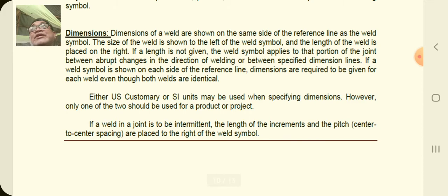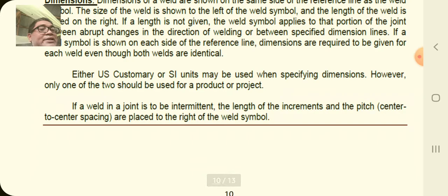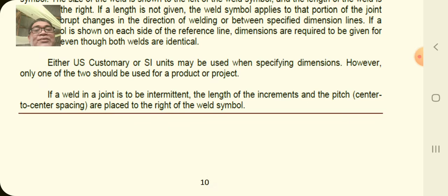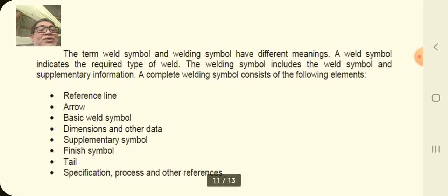Dimension is very important — observe the dimension. There are two unit systems that can be used: the English system (US customary) and the metric system, which is the global standard. The international standard (ISO) uses the metric system — millimeters and meters — while the English system uses inches, feet, yards, and so on. If a weld in a joint is intermittent, the length of the increment and the pitch (center-to-center spacing) are placed to the right of the symbol.